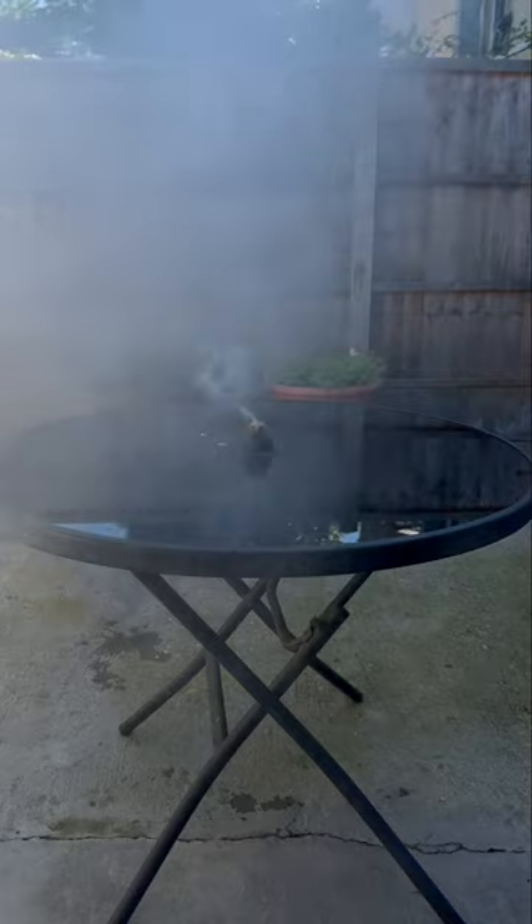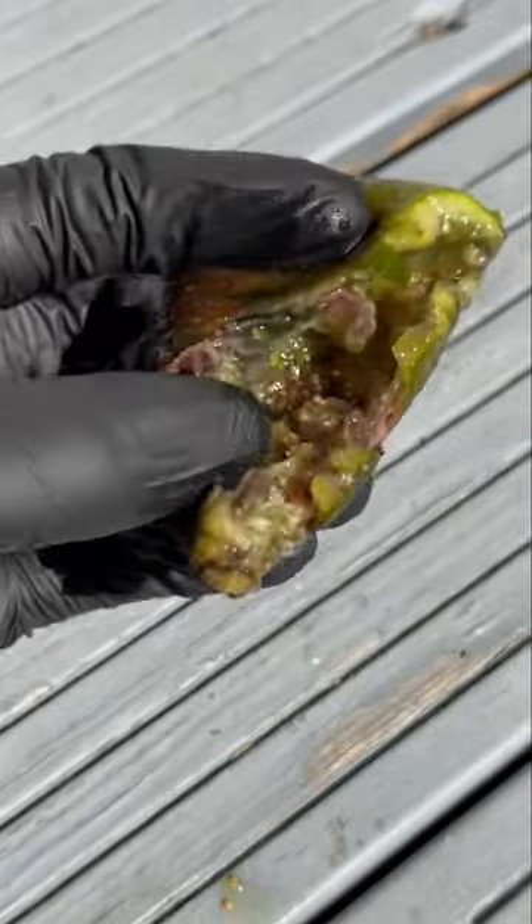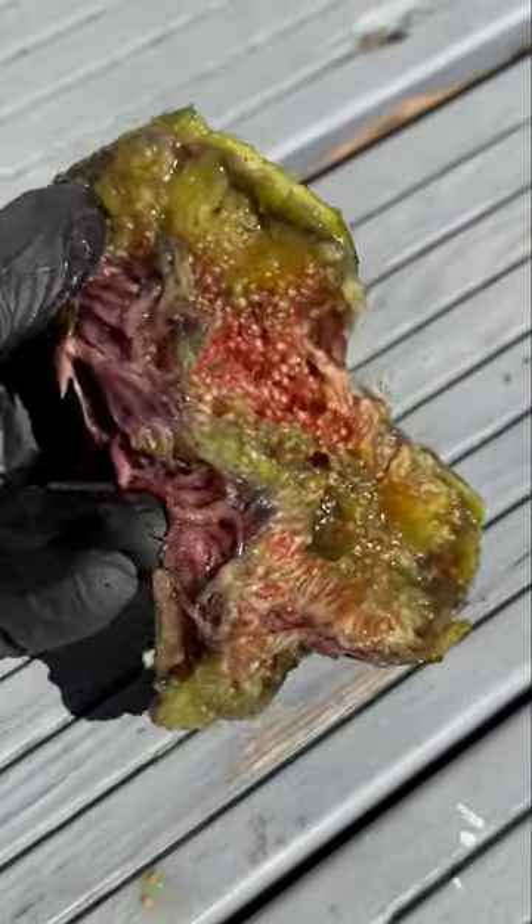We're out here with the fig — pure smoke, hydrogen gas! Look at the fig, man — it's all mashed up and the thing turned bare green. It's supposed to be red, man — it looks mad!